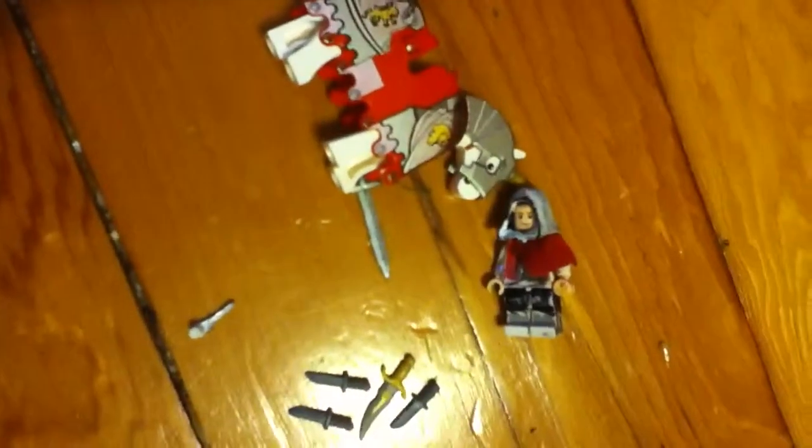Usually, as soon as I get a camera and a computer, I'm gonna start making Lego stop motion with Ezio. And I have an obstacle course too that I'm gonna make him run through. So that's that.